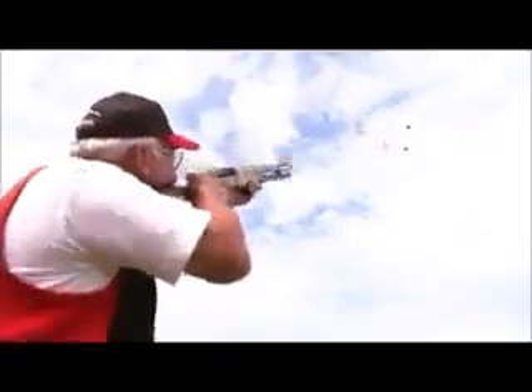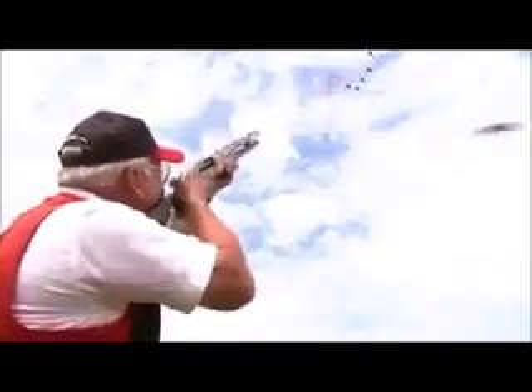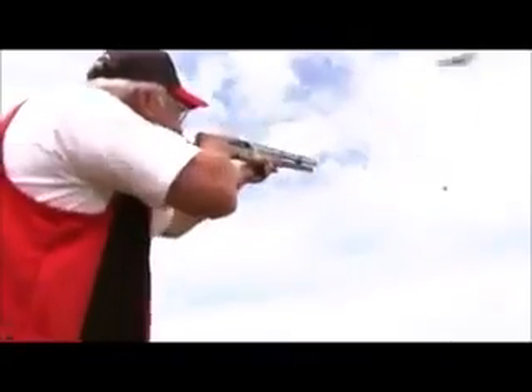With each additional target, Tom has to throw the clays higher, allowing himself enough time to get his Benelli into his shoulder and acquire a sight picture.